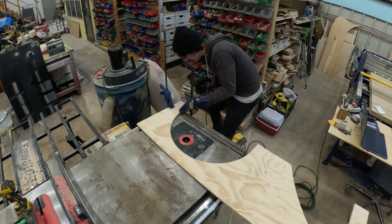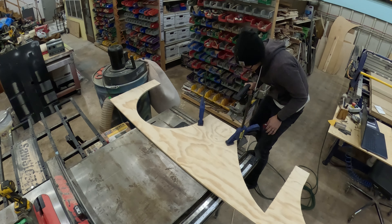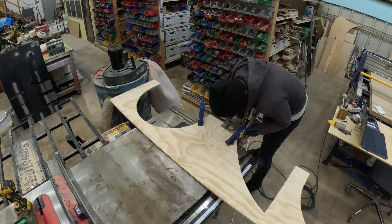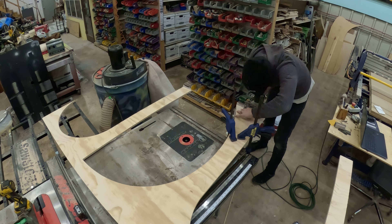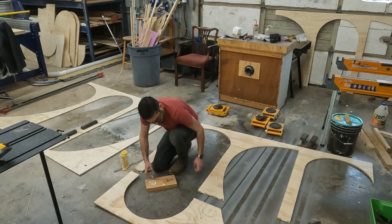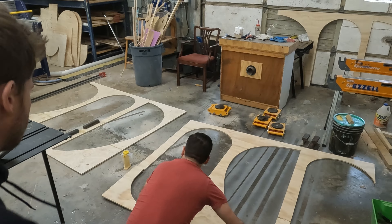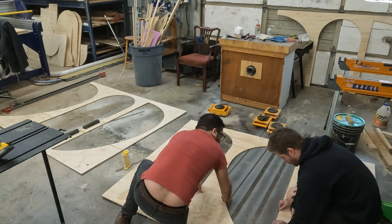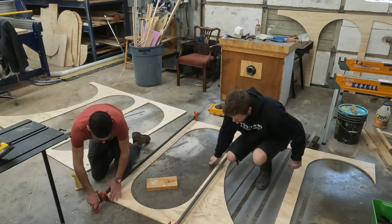Here's the biscuit joiner — this is actually my dad's old biscuit joiner. We hardly ever use this thing, but in instances like this it's kind of perfect. Not a super strong joint, but great for alignment. Here I am on the ground getting ready to glue everything together. This was kind of a complicated glue-up — Tim and I ended up using these pipe clamps and weights just to hold everything together.